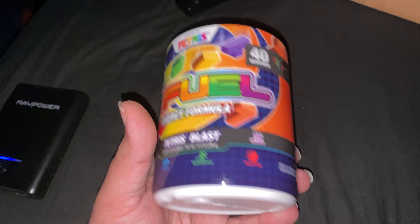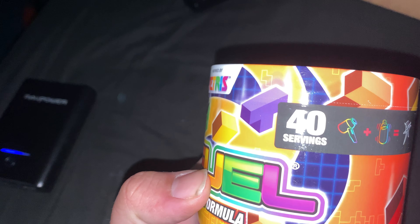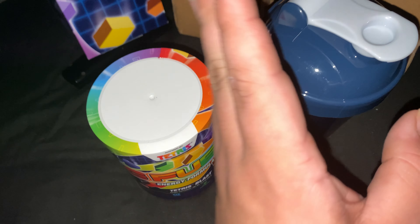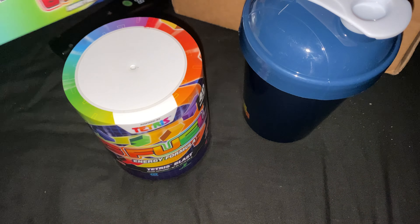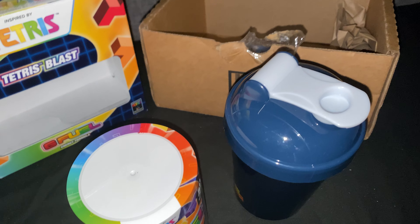You get 40 servings and stuff like that. You get the bottle and the box that it comes in.